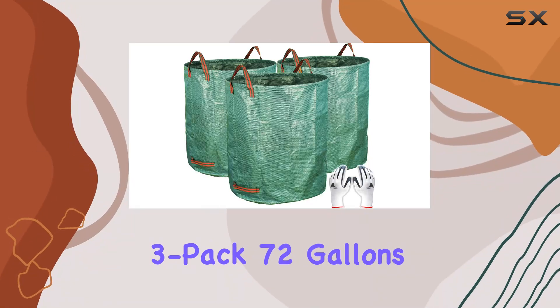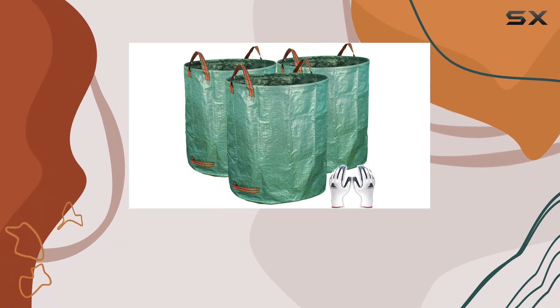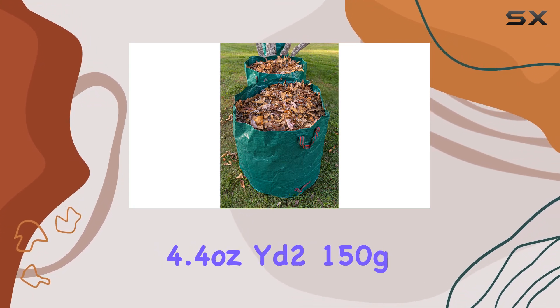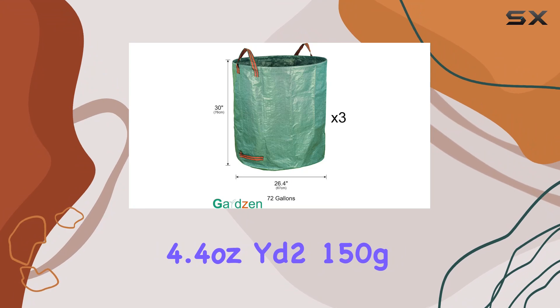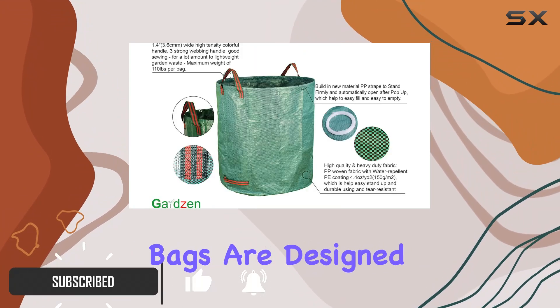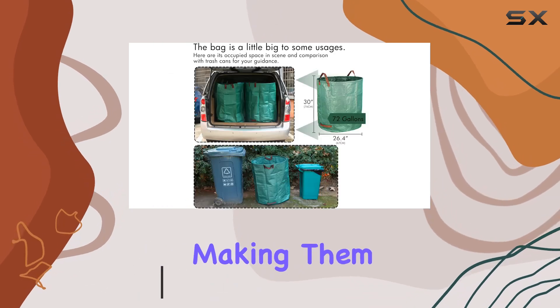The Gardzen 3-Pack 72 Gallons Garden Bag is an essential addition to any gardener's toolkit. Made from high-quality 4.4 ounces per square yard (150g) durable polypropylene fabric, these bags are designed to withstand heavy loads and rough handling, making them perfect for all your gardening needs.